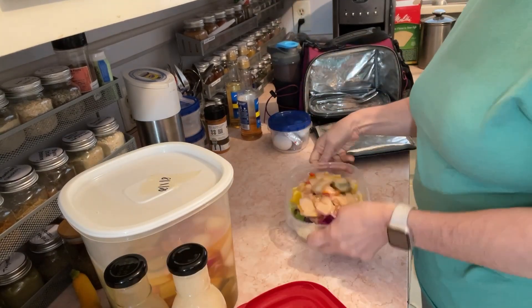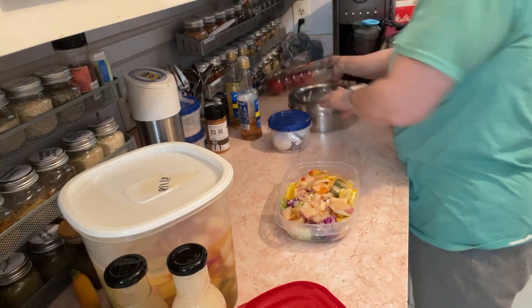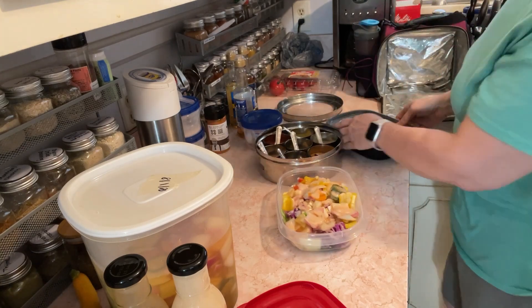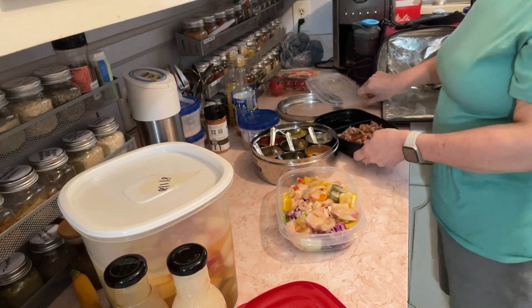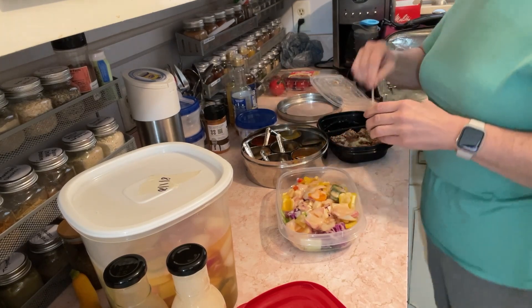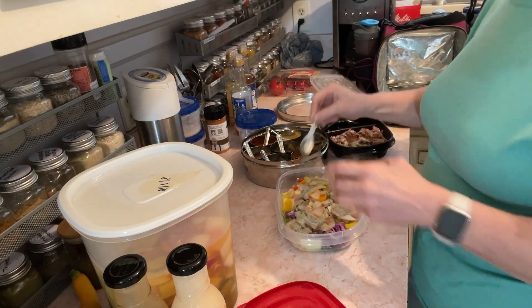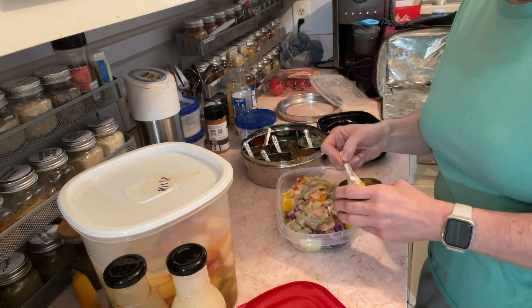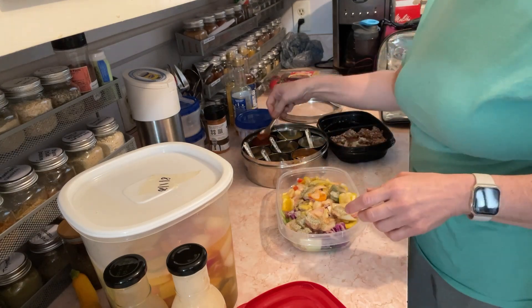I didn't lick it, y'all. Now, since I'm going for an Asian flavor — if you know me, you know what I forgot to season this with. I put that seasoning on everything, it don't matter. I need some Greek seasoning. There's just something about Greek seasoning that pairs really well with the Asian flavor. Oh, adobo goes really well with it too. And a little smoked paprika too.